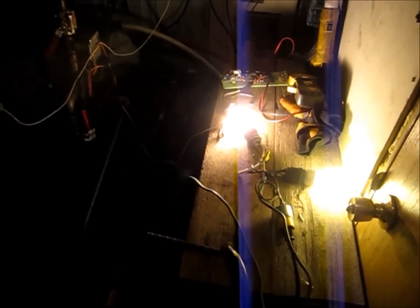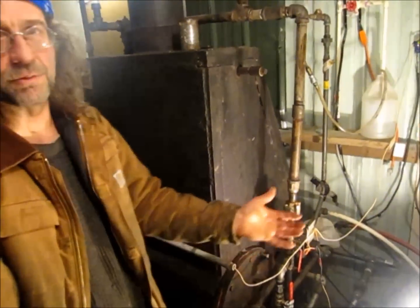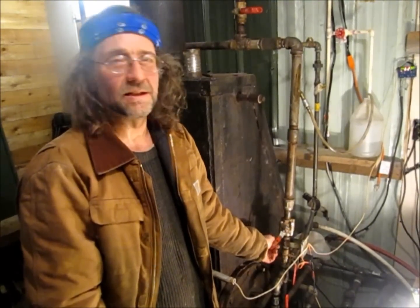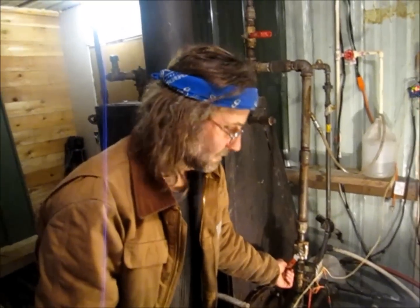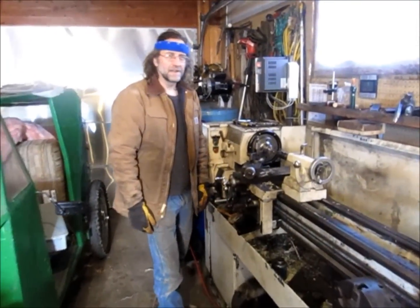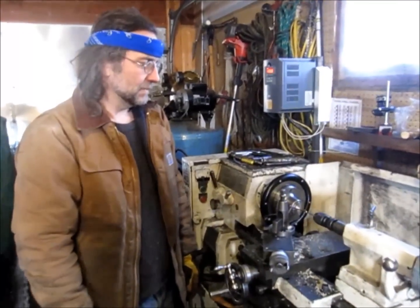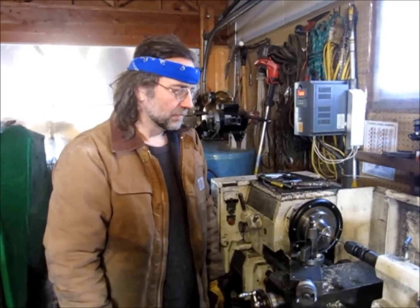We've got an off-grid cogeneration system running right here. And as we're doing this, we're going to go into the garage and see that the heat, after making the electricity, is heating up the garage. So we showed you the fire getting started, the steam and cogeneration charging the batteries, and now we're going to manufacture off-grid.